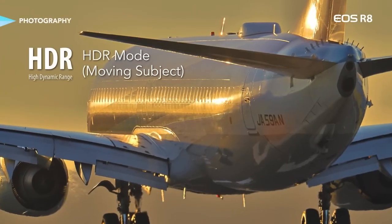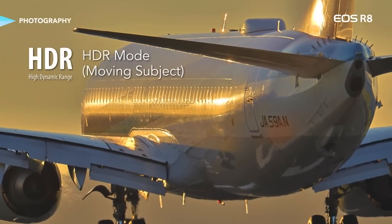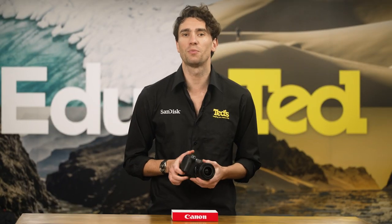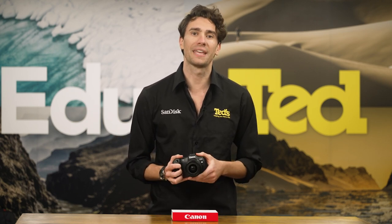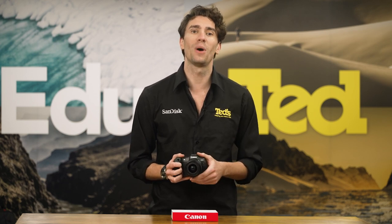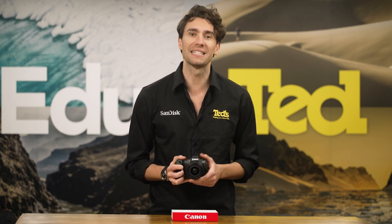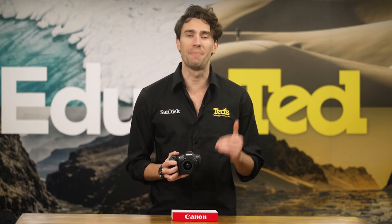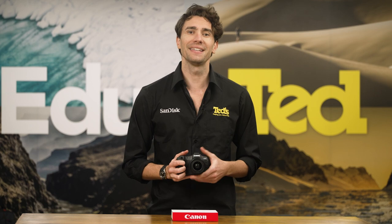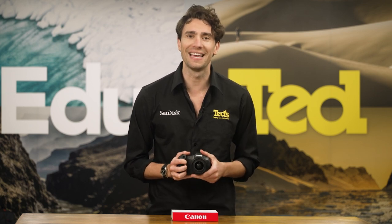The Canon EOS R8 is home to a brand-new HDR mode, which creates images with maximum detail in both the brightest highlights and the deepest shadows. It also includes a panoramic photo mode for capturing dynamic, wide-scoping scenes, as well as focus bracketing, which makes it possible to harness incredible sharpness both in the foreground and the background of your images.